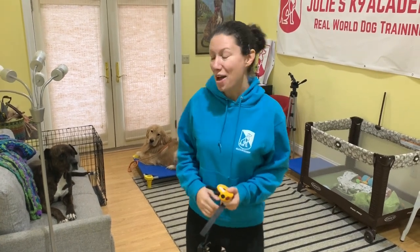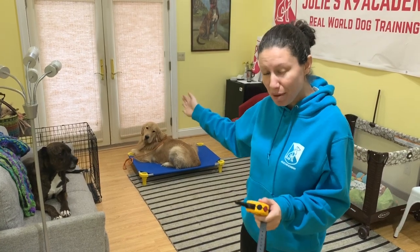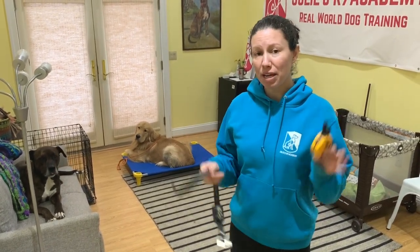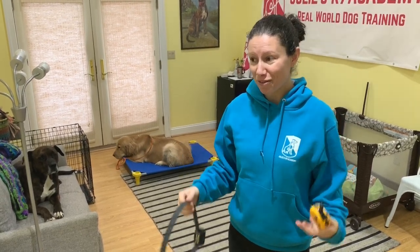Hey guys, it's Julie. I'm here with Riggins and Henry, the Golden Retriever. I was just about to start a lesson with Henry, and I thought we'd make a video explaining the process of putting on the e-collar with a dog like Henry who has a lion's mane.